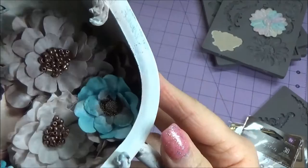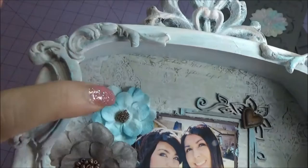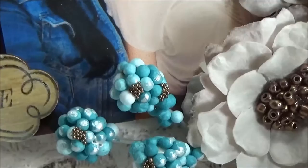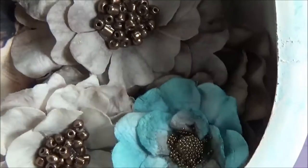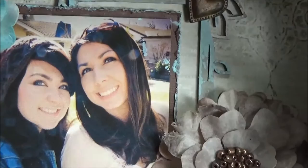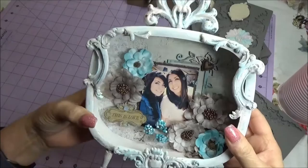Then I put some of the copper microbeads in the center of that flower and on the sprigs — I just dabbed some glue and then put some of the copper microbeads there. And this is a Prima metal distressed hearts piece, and I know you can get those in Deb Shop right now. I'm pretty sure she still has the hearts.